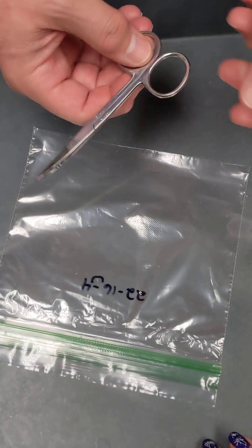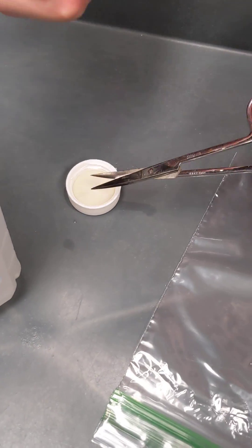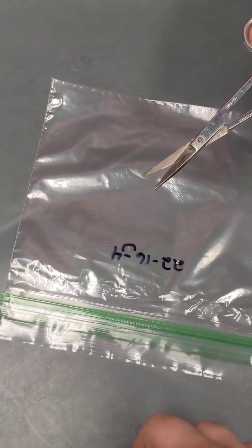And then if you're going to do more animals after that, just have normal rubbing alcohol from the drugstore. Put your tip in, flame it, and you're good to go for the next one. That's it.